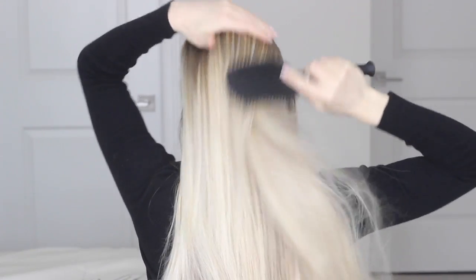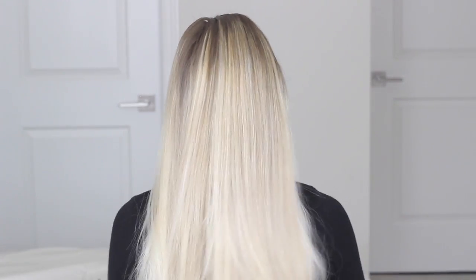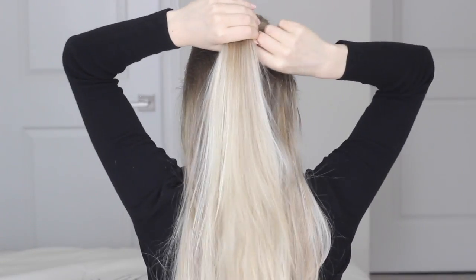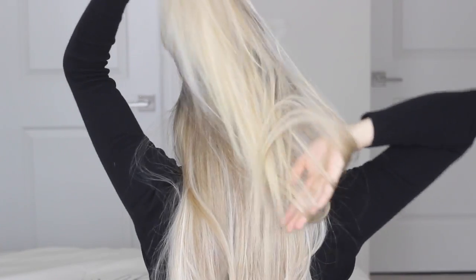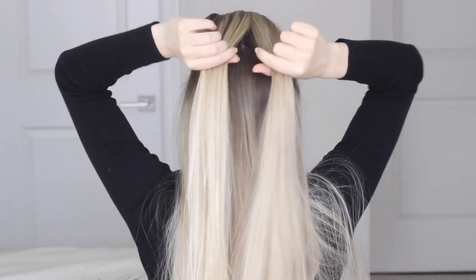To make this braid easier on yourself, just brush all of your hair back and make sure it's free of all knots and tangles. Feel free to begin the braid wherever you want, but I'm going to section my hair off at my temples so that mine starts right at the back of my head. With your section, just divide it into two equal pieces.